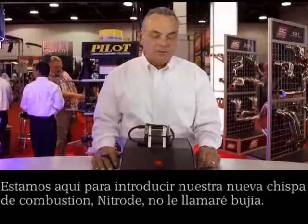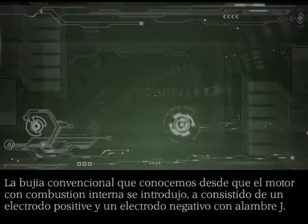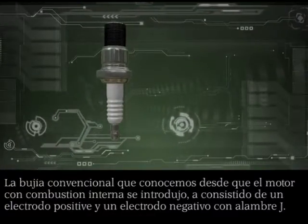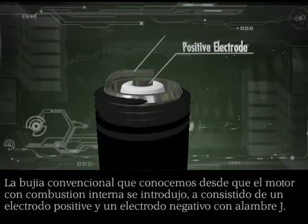I'm here to introduce our nitro combustion igniter — I'm not going to call it a spark plug. The conventional spark plug that we've known ever since the internal combustion engine has been around has always consisted of a positive electrode and a negative J-wire electrode.